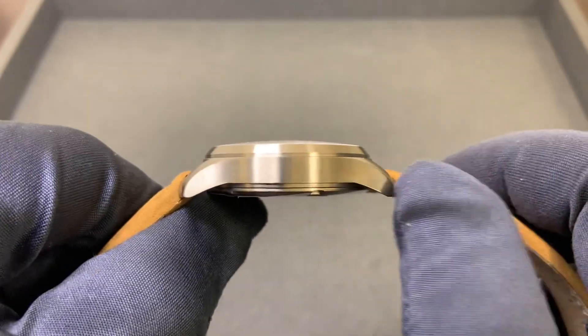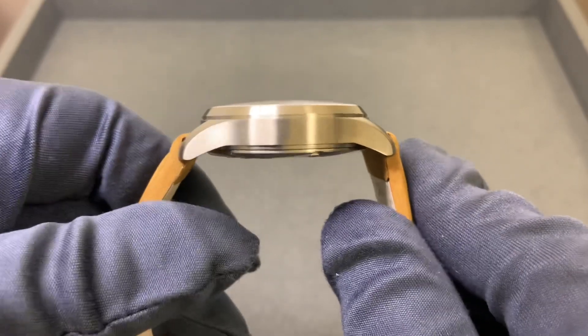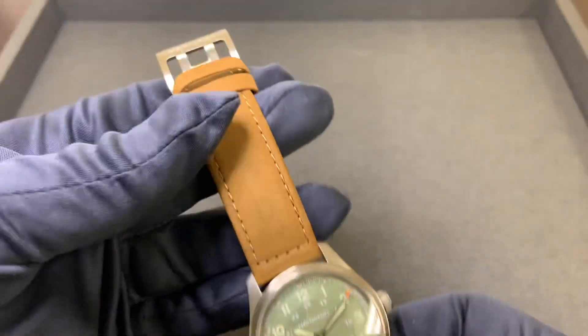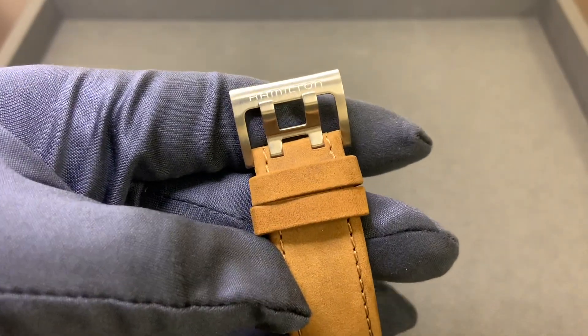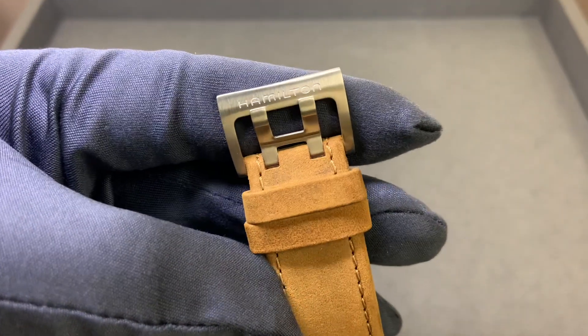45.8 millimeters from lug tip to lug tip, 20 millimeter lug width — does not taper, so we have an even 20 millimeter at the H buckle Hamilton clasp here.